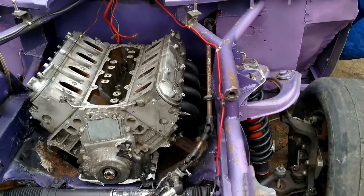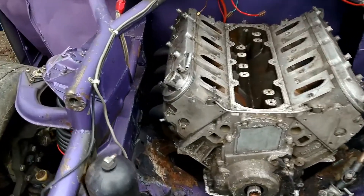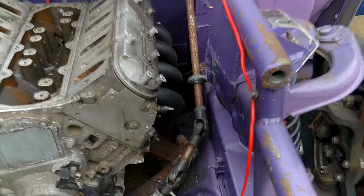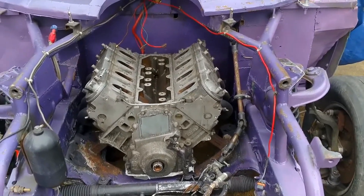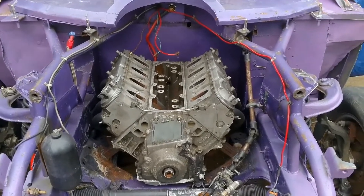I only had to notch one of my supports on the floorboard to make them clear. Other than that, they fit freaking awesome — I couldn't ask for anything better. They're inch-and-three-quarter headers. Cheapies, but they're going to work great. There's the mock-up motor; the motor mounts are built and the tranny's hooked up.